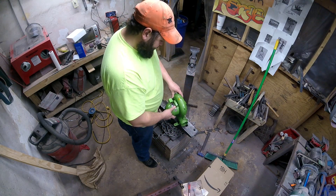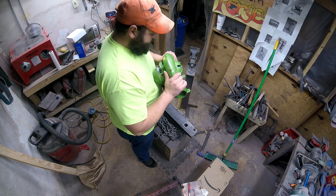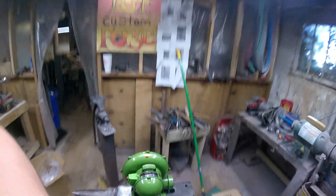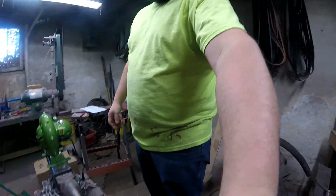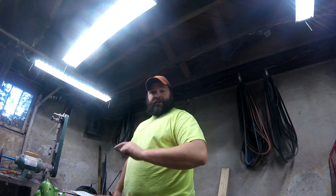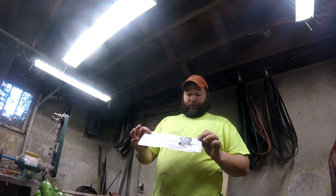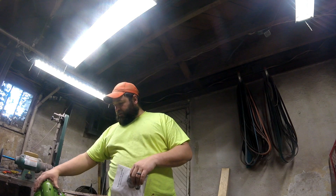My first impression is it's pretty nice. It says '100% copper' on here, but the operation manual says 'aluminum body,' so I'm not quite sure what that means — whether that refers to the copper shell or something else.